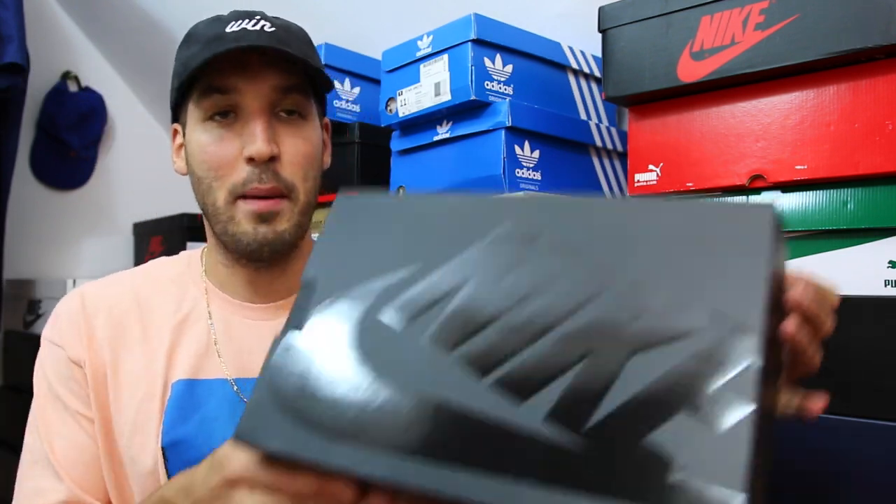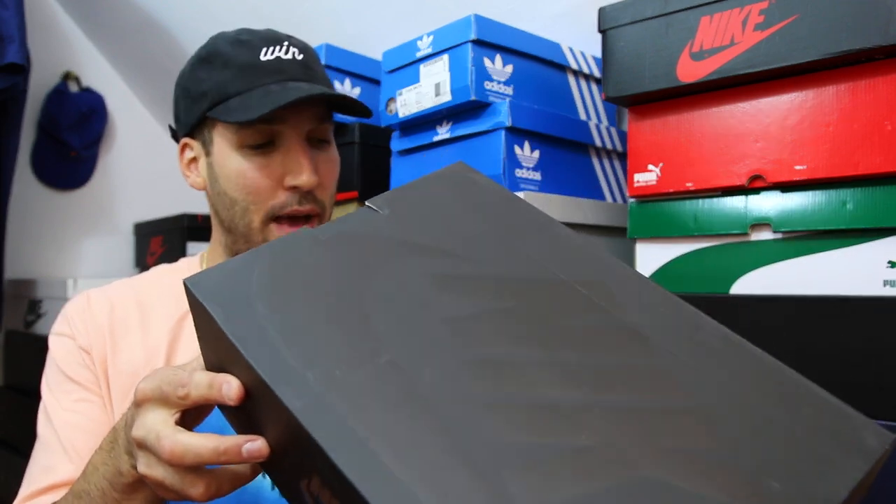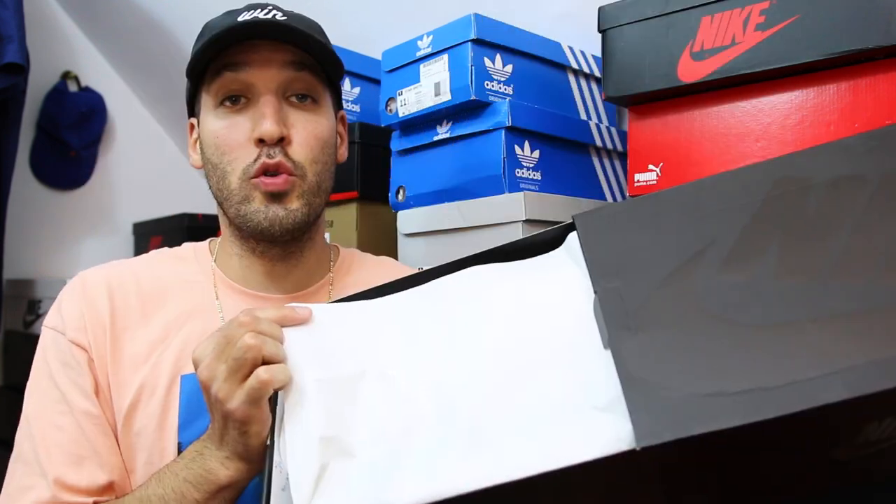As you can see, black Nike box. I'm checking to see if these are Nike Lab or anything like that — I don't think they are. But this is a cool Nike box, all blacked out. I think it's a good look, better than the red ones they've been using.